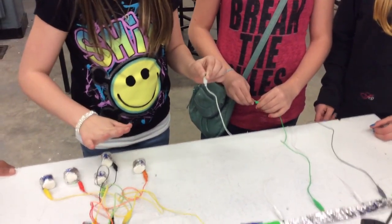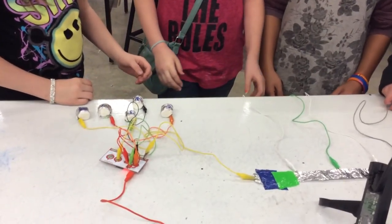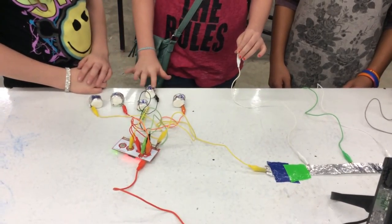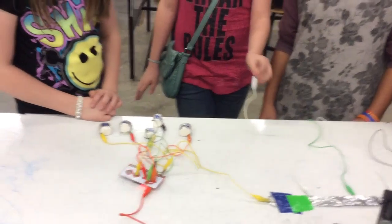Once you hold on to one of these and then you tap on one, it makes a sound. And when you hold hands and you tap it, the electricity goes through.